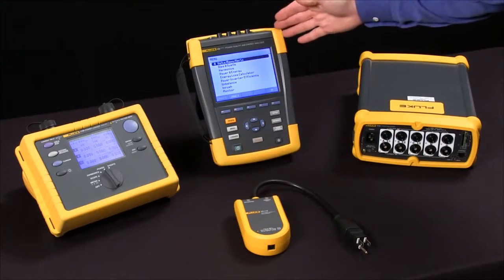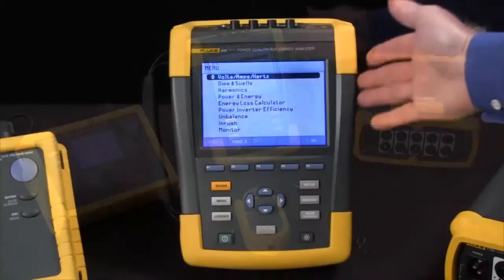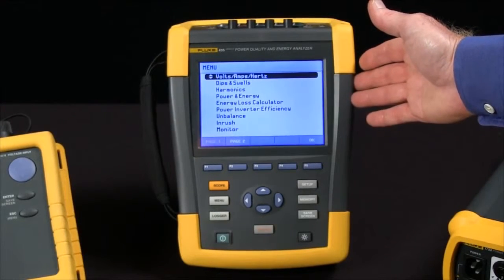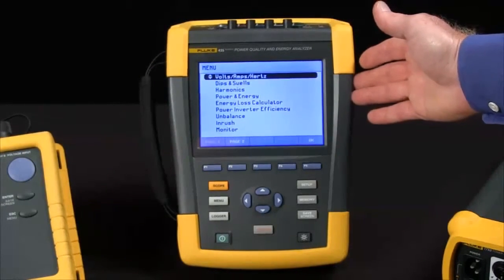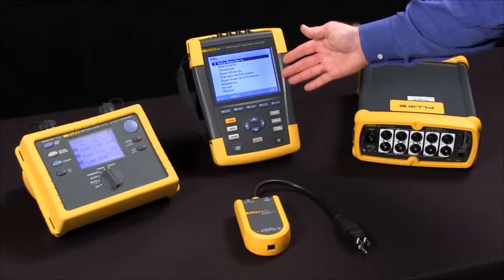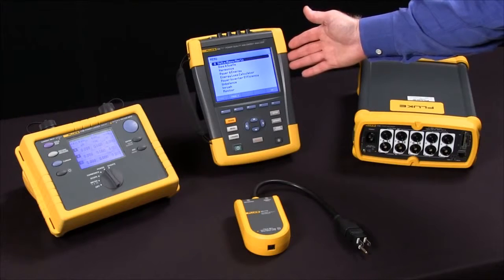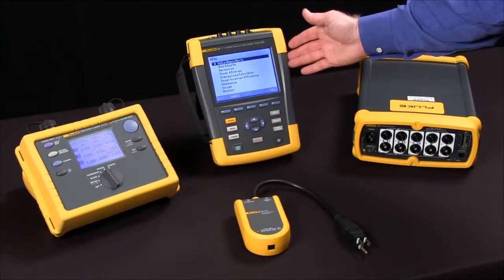The Fluke 435 is more of a troubleshooter. It's got a nice big screen that allows you to see what's happening in real time. It's got eight gigabytes worth of memory, as compared to the 1735 with only four megabytes, and it's got a 200 kilohertz sampling rate, which allows us to capture transient events we would have missed with the Fluke 1735.